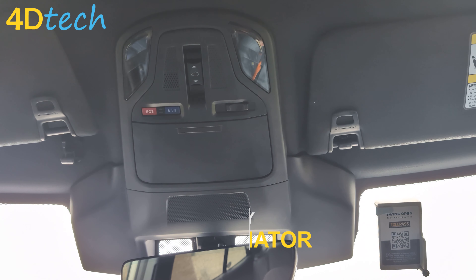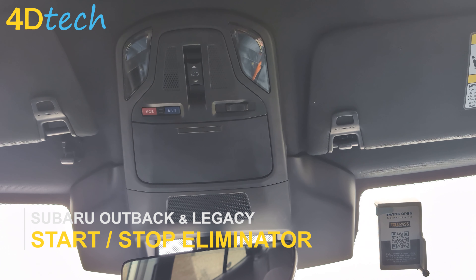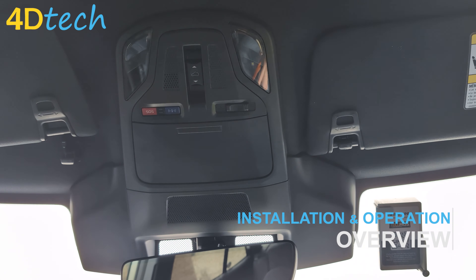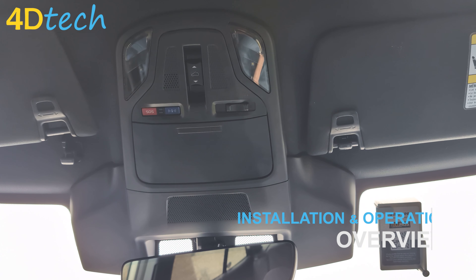Hey, this is Brad with 4D Tech. Today we're in a Subaru Outback — this also applies to the Legacy. We're going to show you how easy it is to pop in one of our start-stop eliminators so that you don't have to hit the button every single time you get in the vehicle.